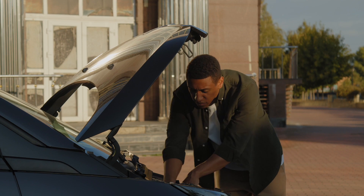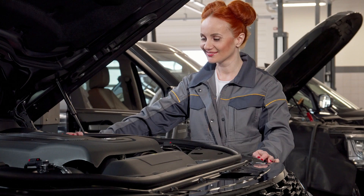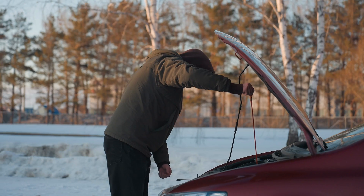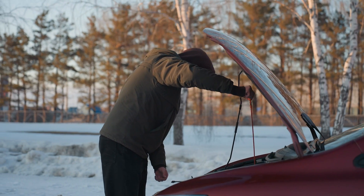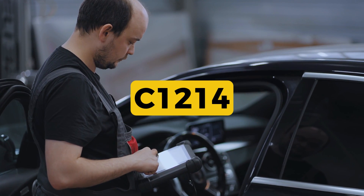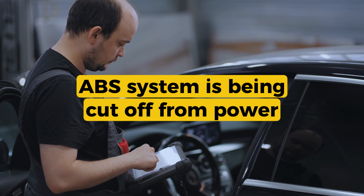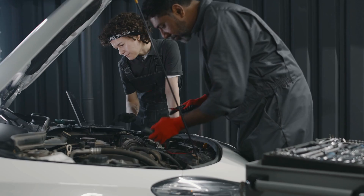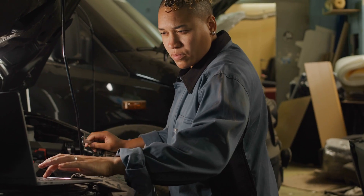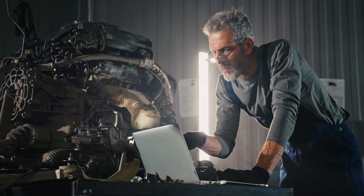Pro tip: on some vehicles, especially GM models, relay failure is so common that they actually recommend replacing it before digging too deep into diagnostics. Some even have TSBs — technical service bulletins — about this exact issue. So yeah, C1214 usually means the ABS system is being cut off from power because of a bad relay or open circuit. Not a hard fix, but definitely not one to ignore — you're losing a key safety feature when that ABS light is on. That's it for this one, see you in the next.